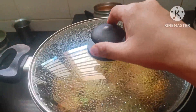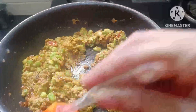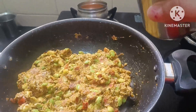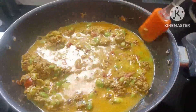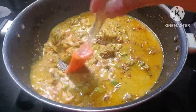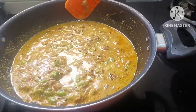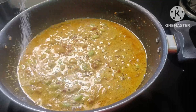I will add some water. I will add some water with the gravy. I am going to add water — one cup of glass. Now I will add water to this one.